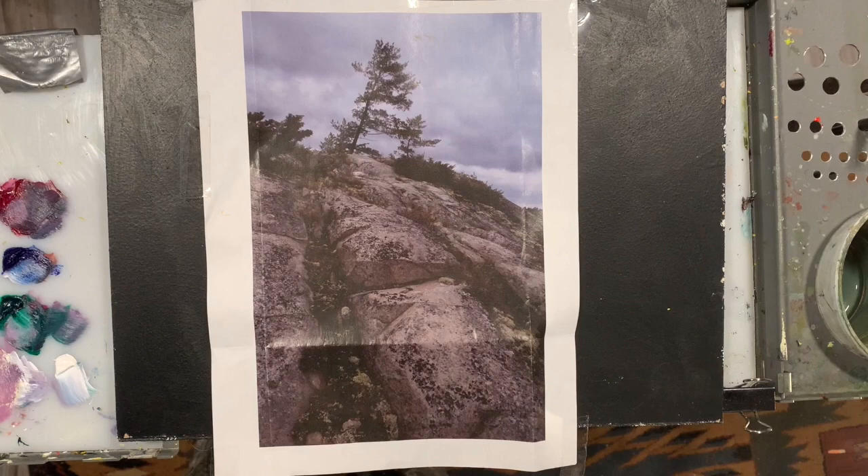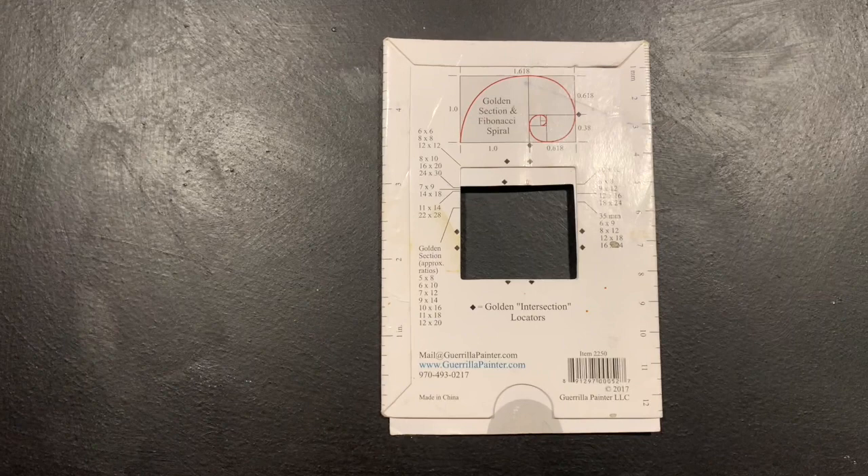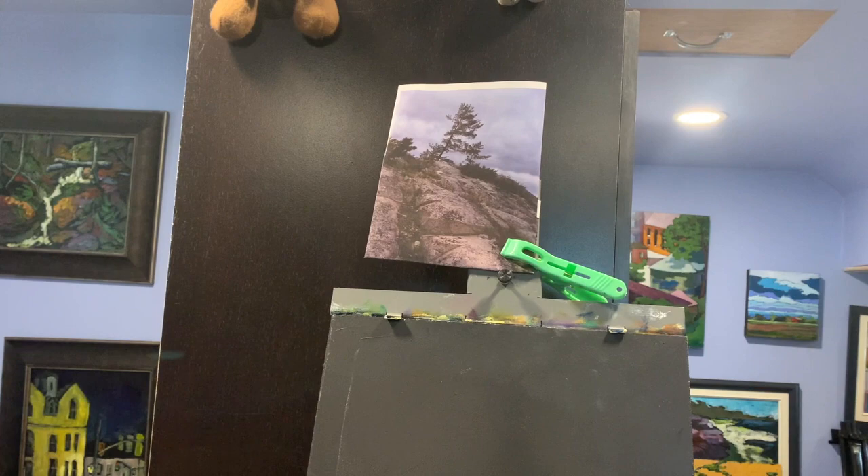First thing I'm going to do is figure out what I want as my focal point and then crop in on it. I use this cropping tool to help frame my scene — I use it both in the studio and out in the field. You take it and look through it at your scene, moving back and forth until you find the right cropping.